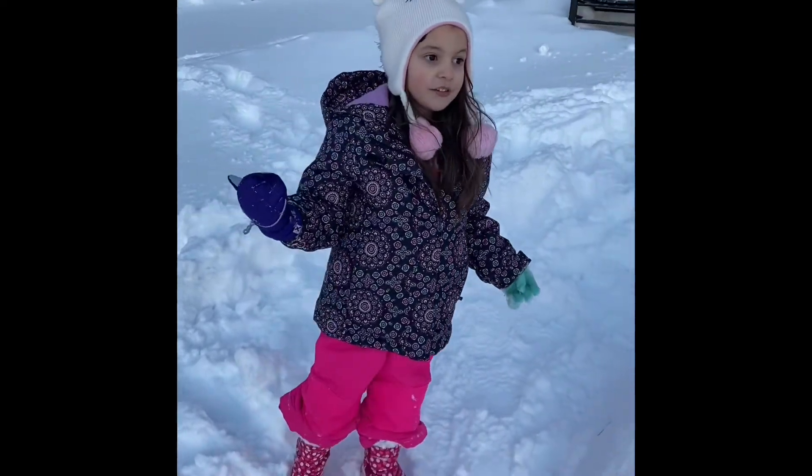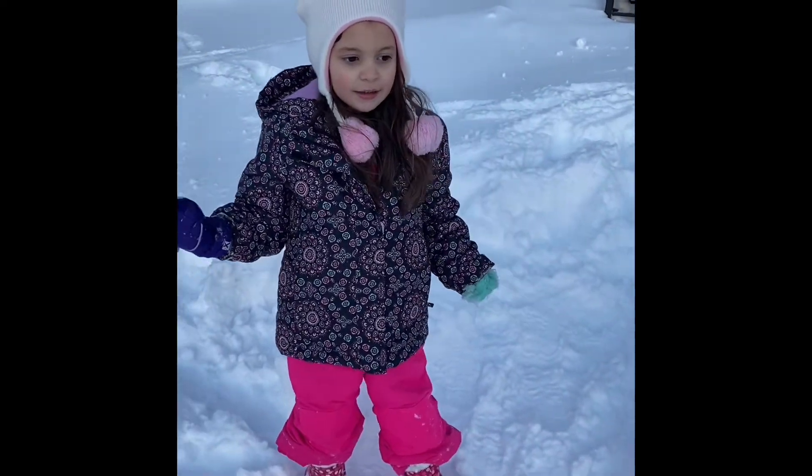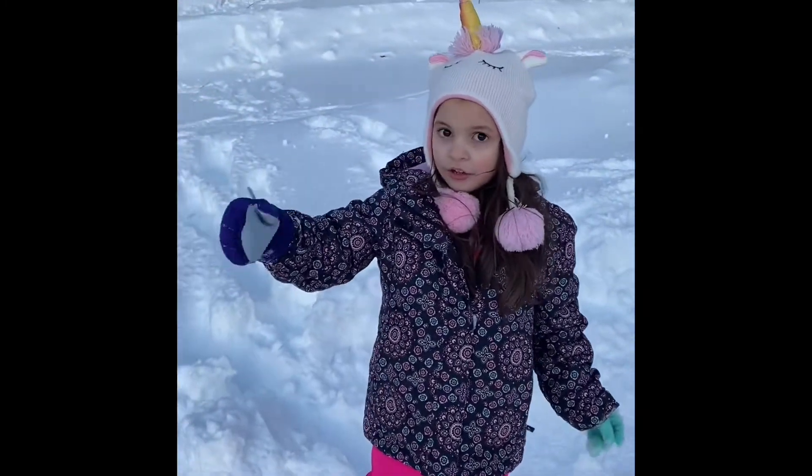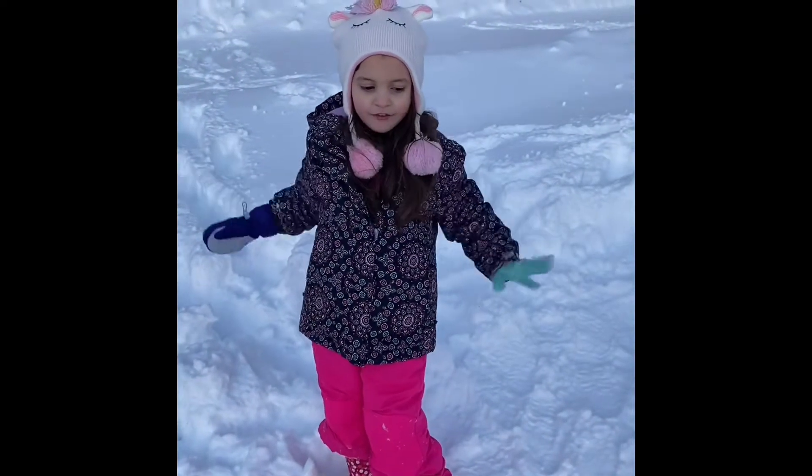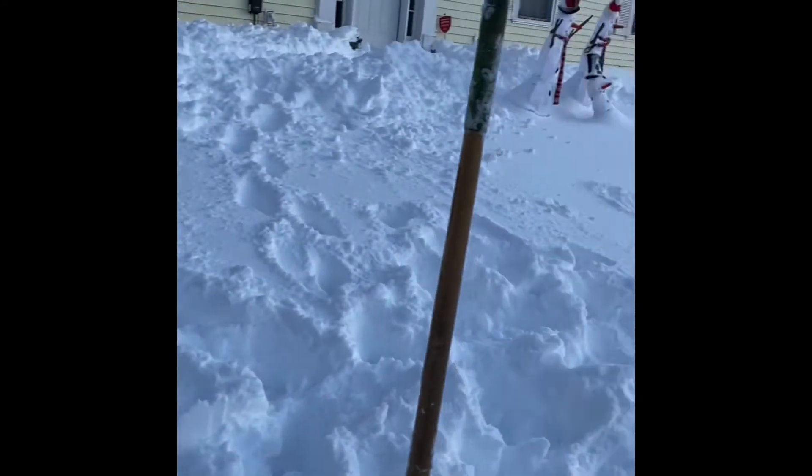I forgot to mention that in the beginning, but there's fluffy snow over here — it's so fluffy! And as you can see, there's snow everywhere too. Oh, rough snow!